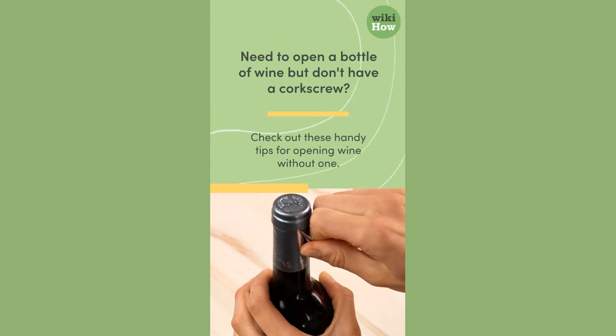Need to open a bottle of wine but don't have a corkscrew? Check out these handy tips for opening wine without one.